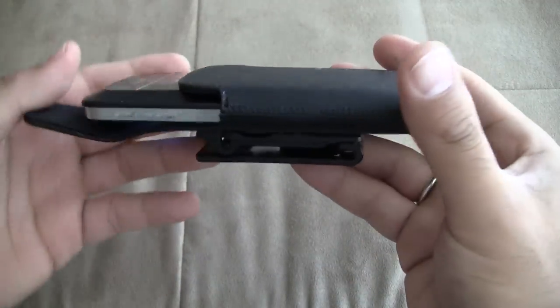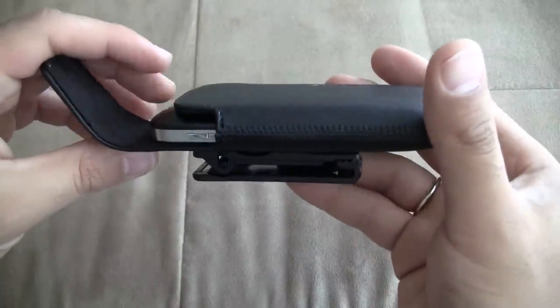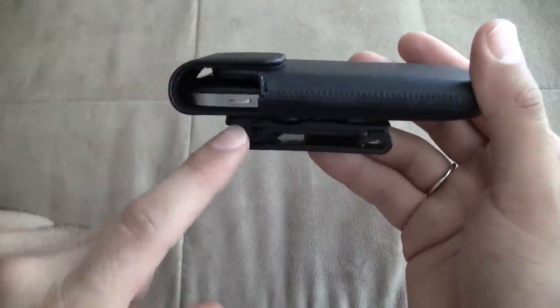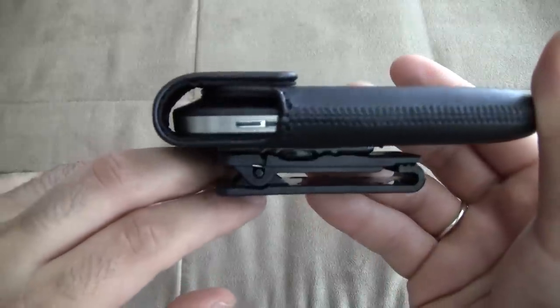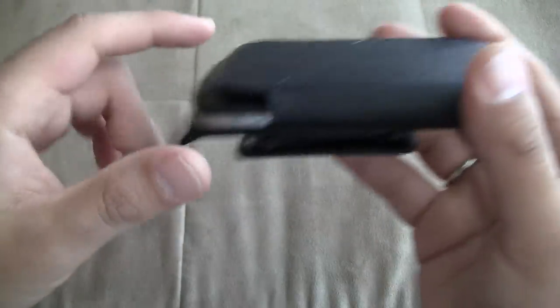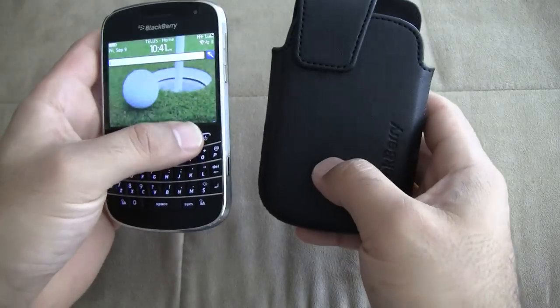Just take it out there. You can see it right from the side — fits perfectly. Unfortunately, if you do have any sort of case on there it's not going to fit. You can see it's pretty tight in there already, so any sort of case that you have on your phone it's not going to work with this case as a two part case.